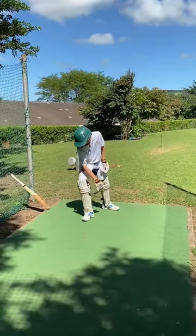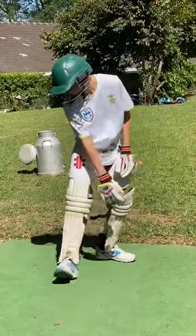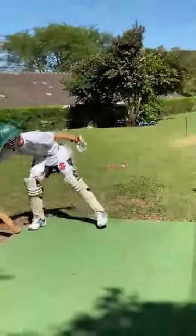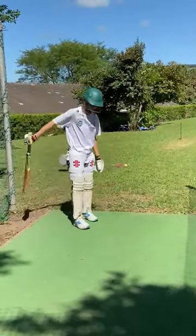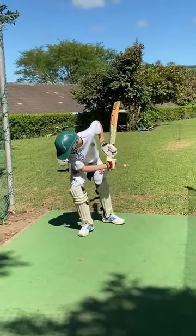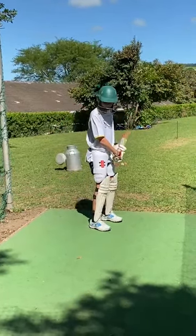You can do that as many times as you want — good muscle memory. Now take your bat and play an on drive, or even just a block, but just opening that foot up. Very good, very very good.